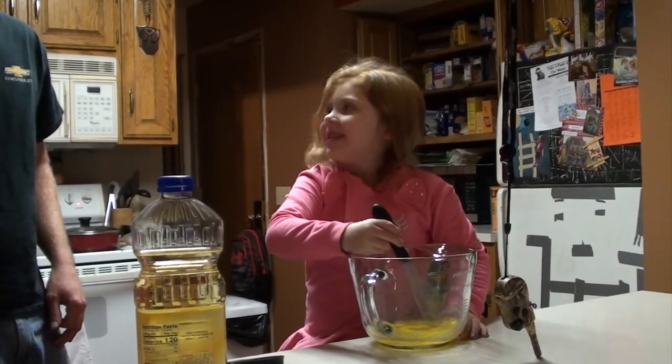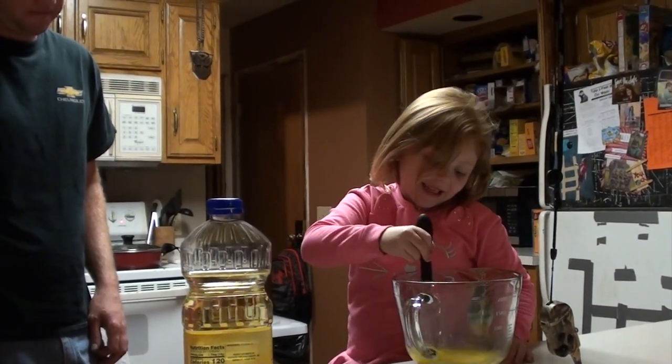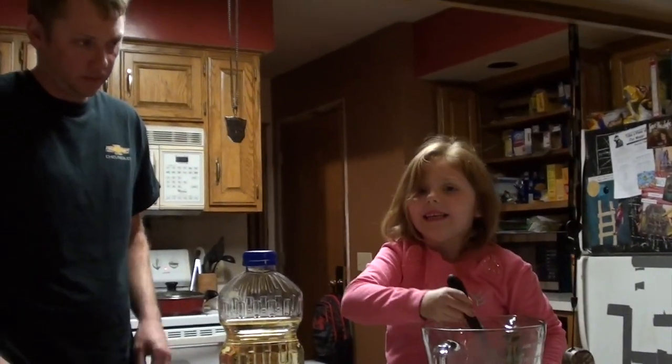What are you making? Brownies. Who are you making brownies with? Daddy. Your dad?